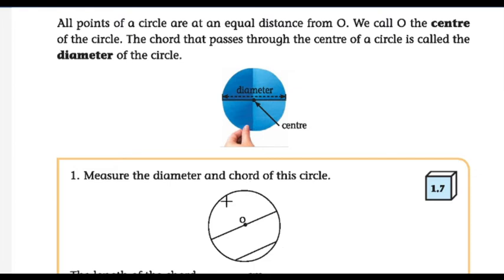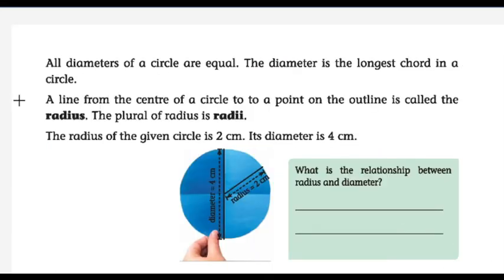All diameters of a circle are equal, and the diameter is the longest chord in a circle. A line from the center of a circle to a point on the outline is called the radius. From the center point to the outline of the circle is called the radius. The plural of radius is radii.